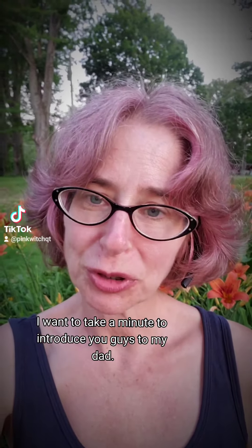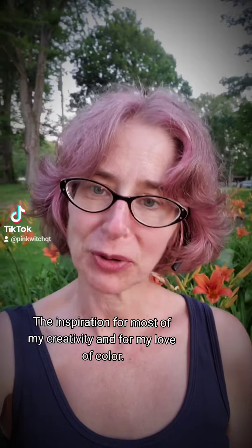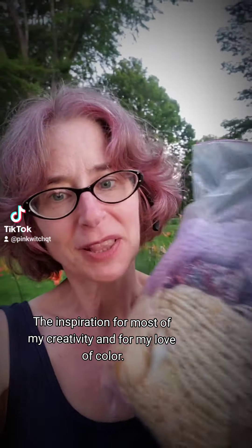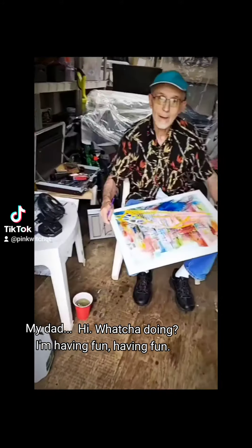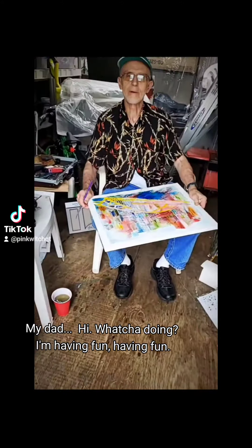I wanted to take a minute to introduce you guys to my dad — the inspiration for most of my creativity and for my love of color. Hi. What you doing? I'm having fun. Having fun?